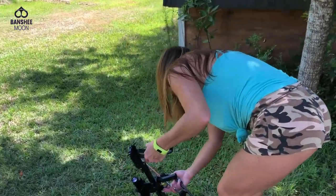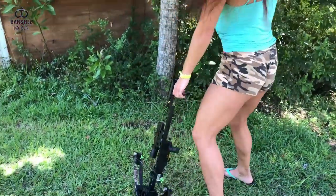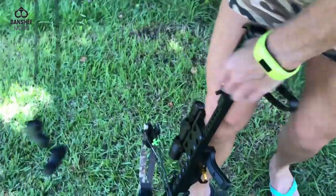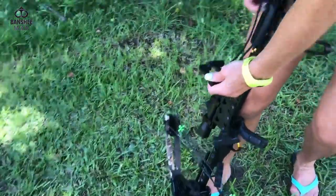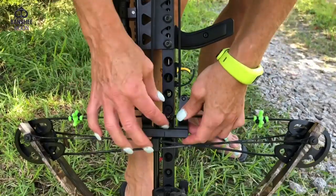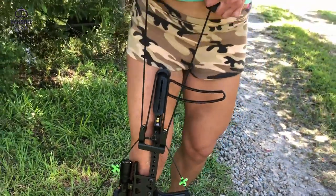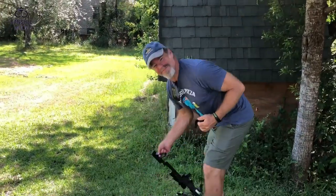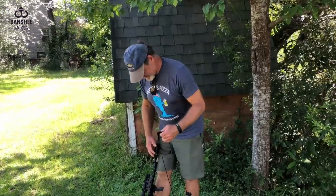So I'm gonna put this safety back on. All right, at least I'm getting better at this. Okay, we're gonna let Exo Man have a stab at it — no pun intended. Oh yeah, and I didn't put the safety back on.